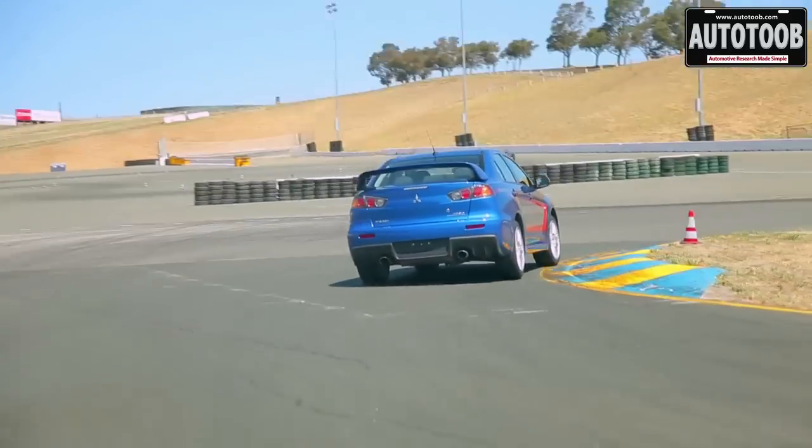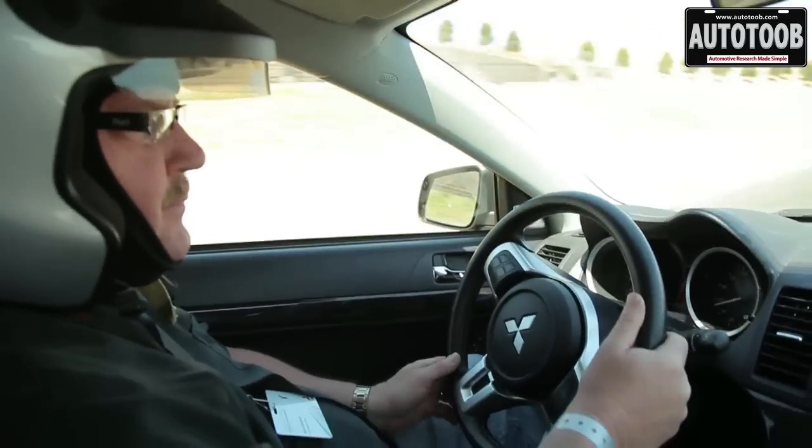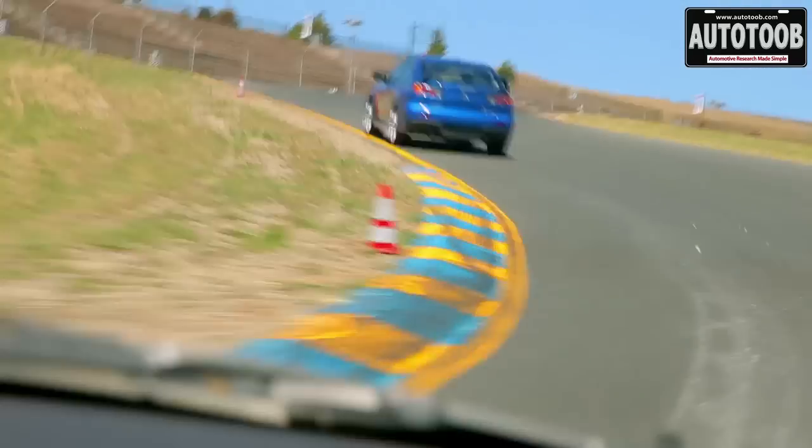The first and most popular, the Lancer Evolution, includes an electro-hydraulically actuated Super All-Wheel Control system, which includes an active yaw control rear end and a super ACD — an active center differential — all tied together by very sophisticated electronics.